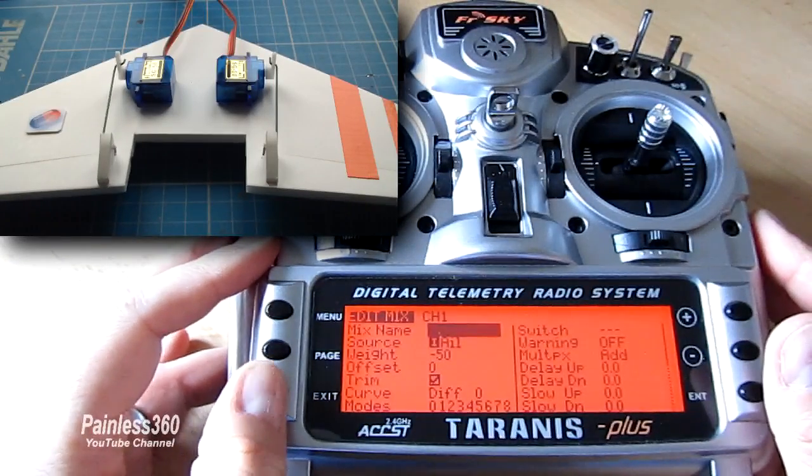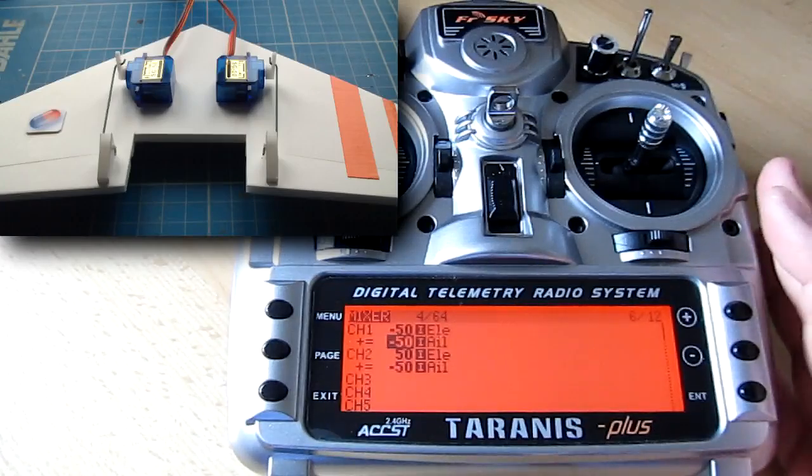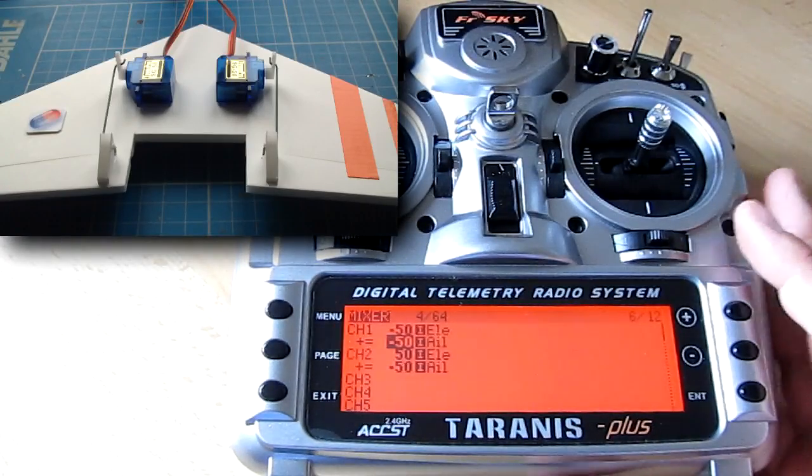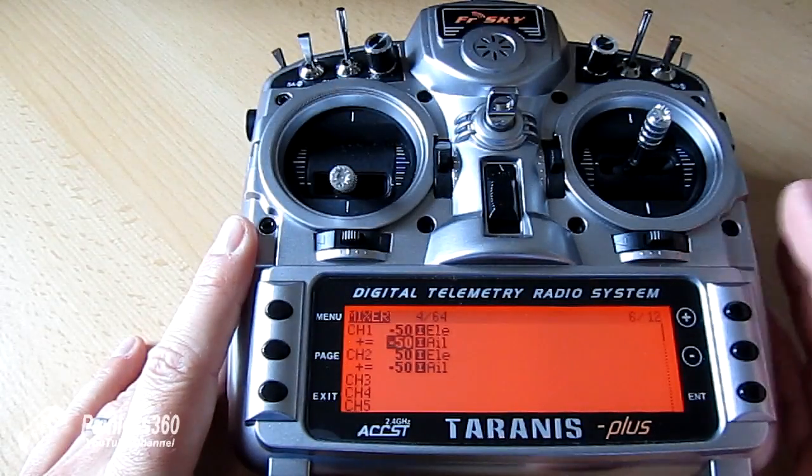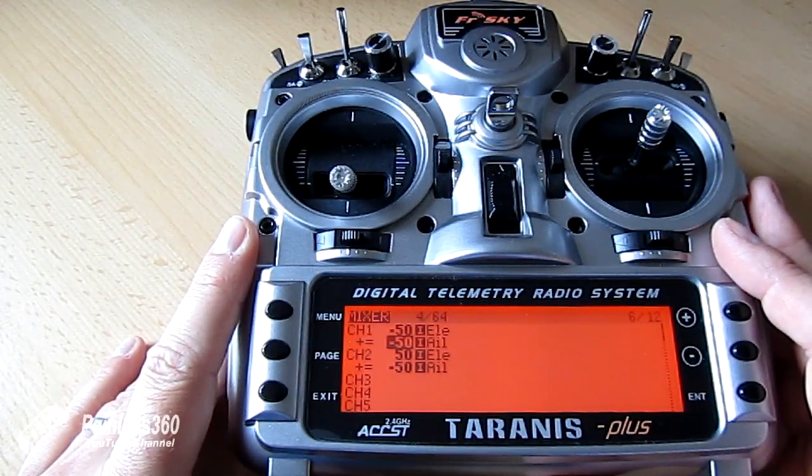And that's how you set up the simple mix for a flying wing. Hopefully that helps those of you looking at this. Stay tuned for other videos in the series where we'll be doing other custom mixes.